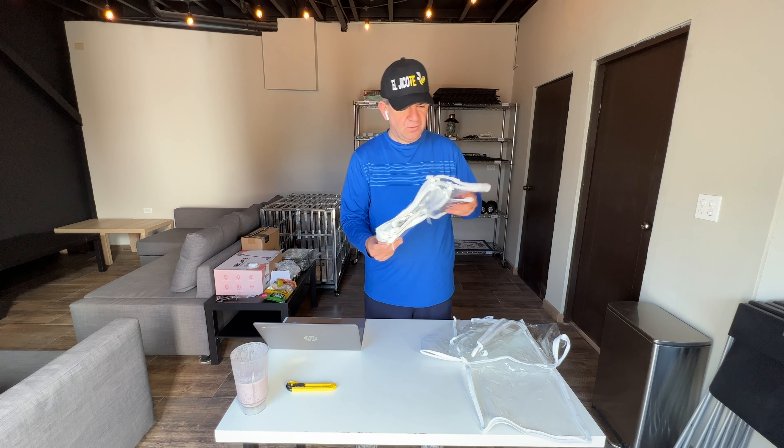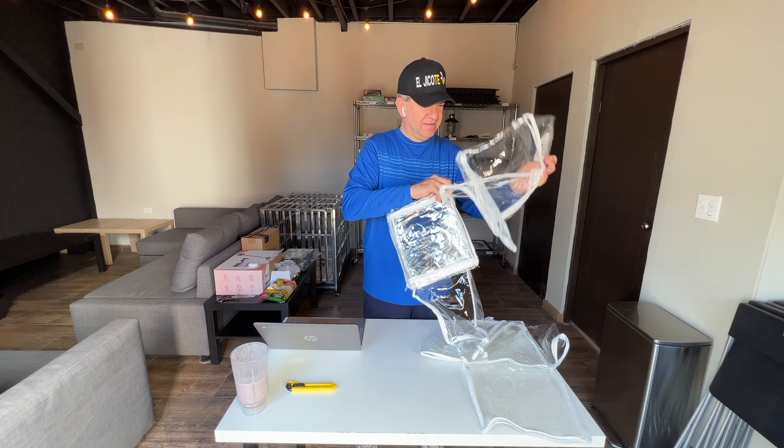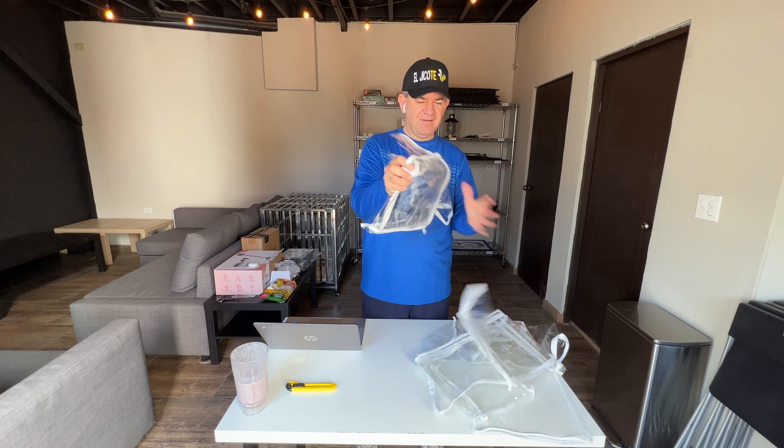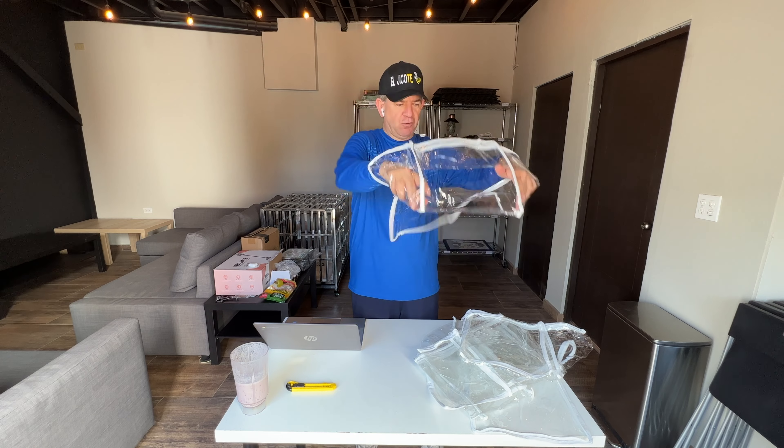One, two, three, four, five, six storage bags. You get six storage bags. Let me show you one of them.